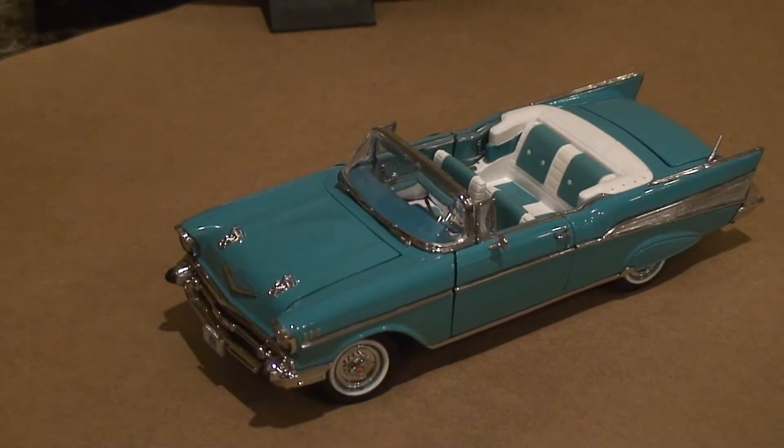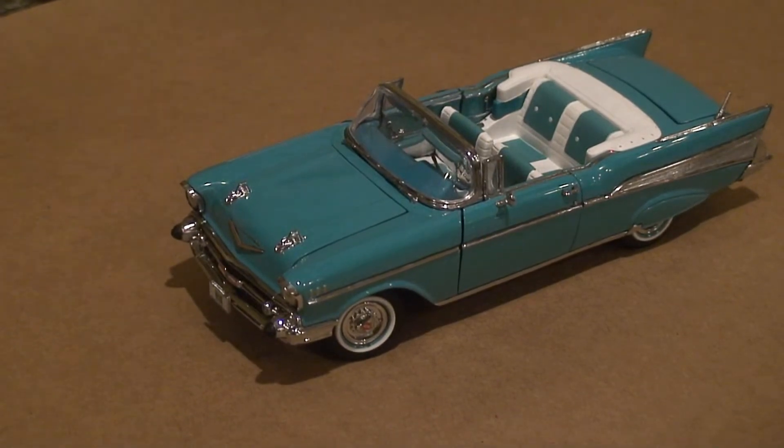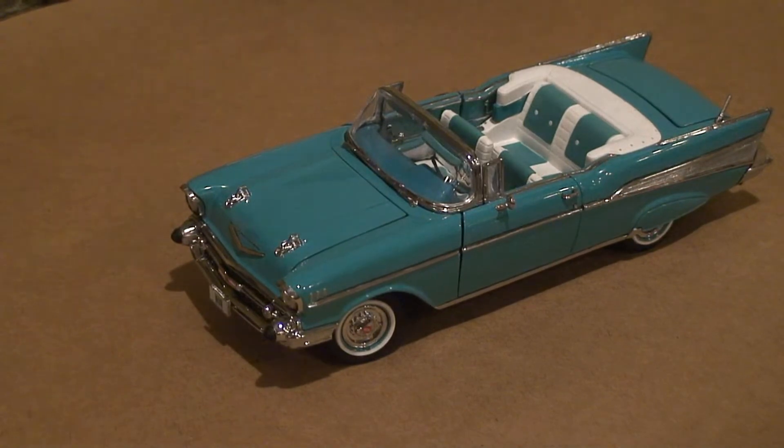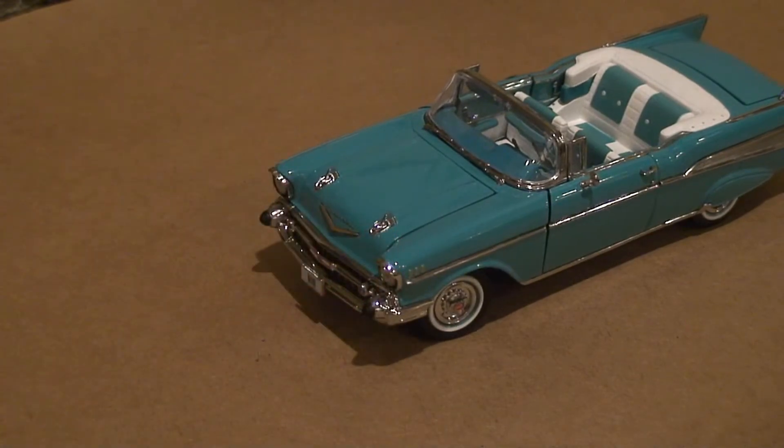This is definitely an old style car. You don't hardly see a car like this much anymore — every once in a while if you get lucky you might, but you definitely don't much anymore. Back in the day you would see a lot of cars like this out on the roads, but you don't see cars like this today very much because cars have gotten so modern.